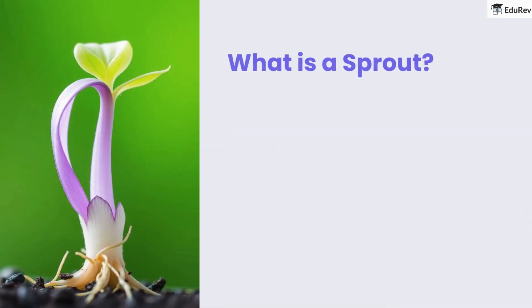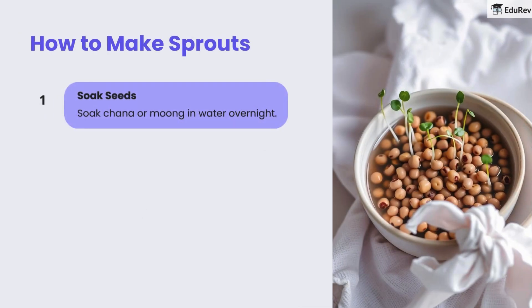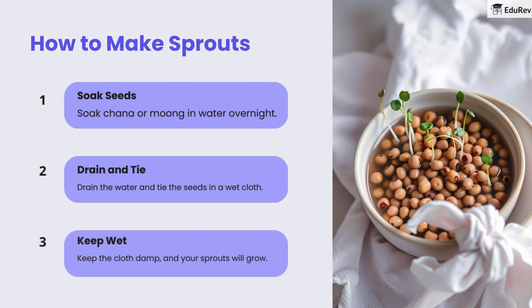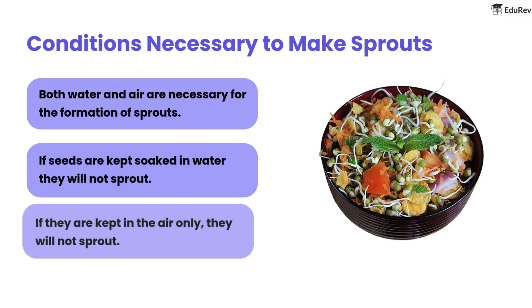Now, what is a sprout? A sprout is a germinated seed that has begun to grow. Sprouts are full of nutrients and taste great. To make your own sprouts: first, soak chana or moong in water overnight. Then drain the water and tie the seeds in a wet cloth. Lastly, keep the cloth damp and your sprouts will grow. Remember, both water and air are necessary for sprout formation. If seeds are kept soaked in water, they will not sprout. If they are kept in air only, they will not sprout either.